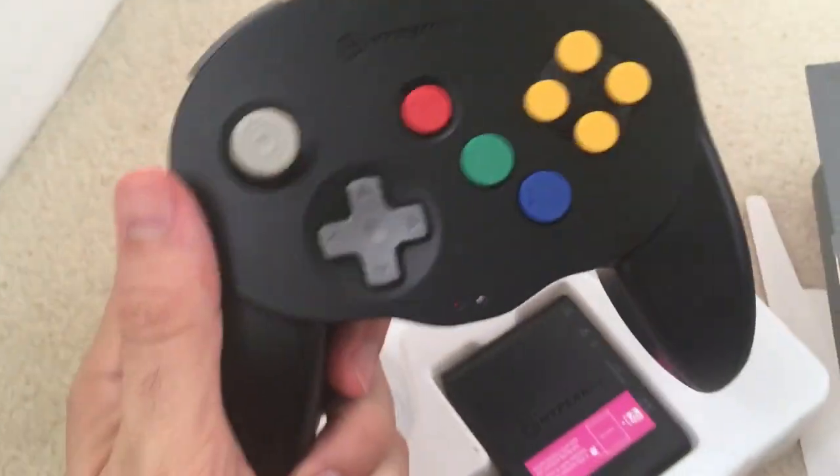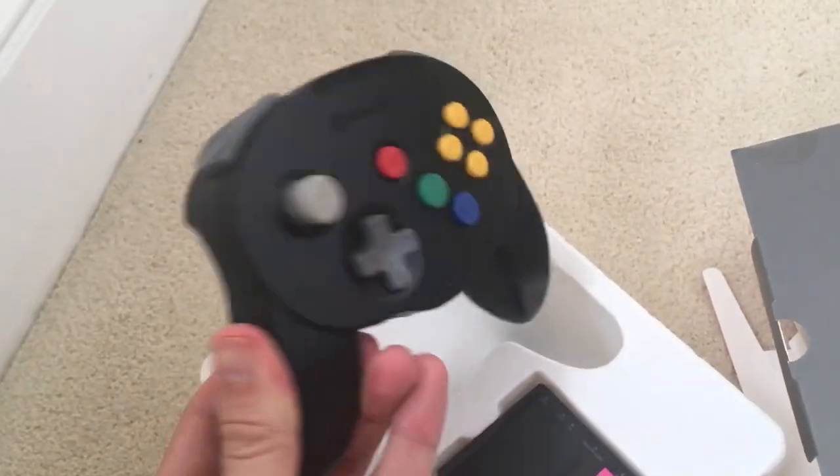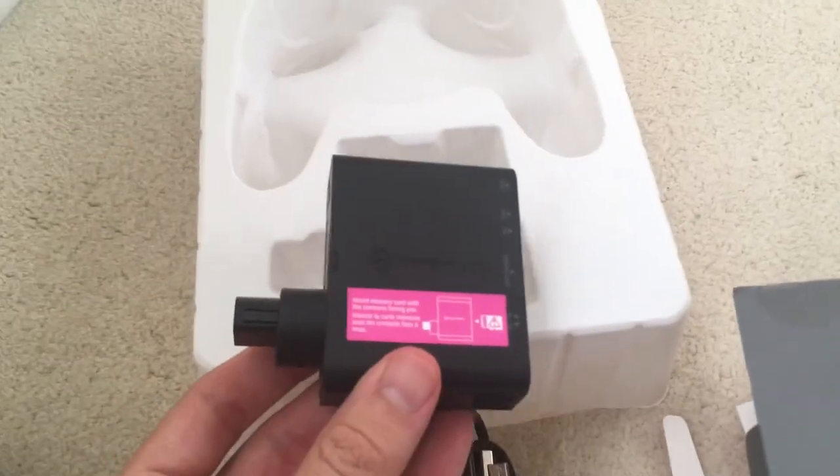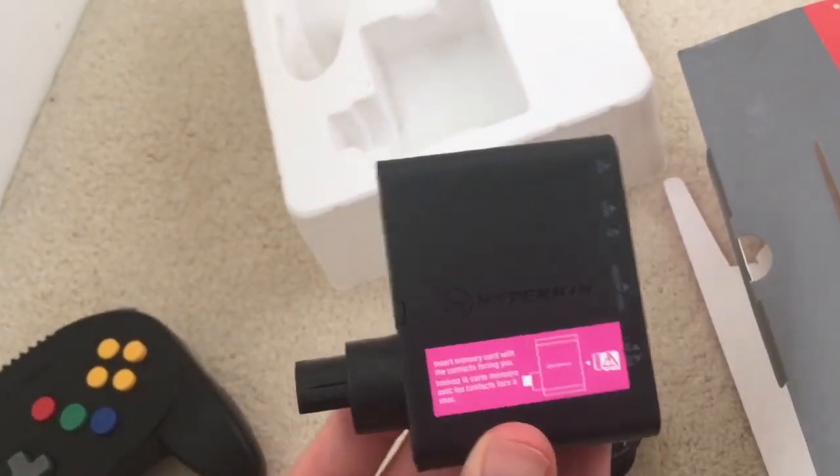So here's the controller in my hand. Wow, it actually has a very interesting feel to it. The grips are kind of small — that's my first impression. And then we have here the little module adapter.